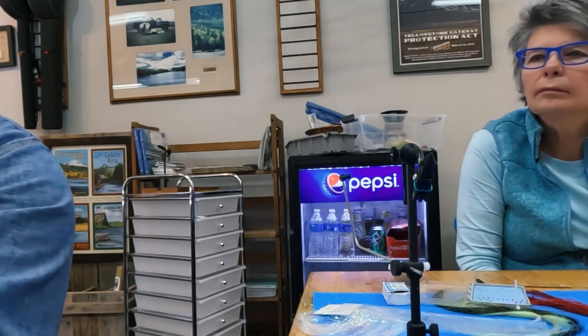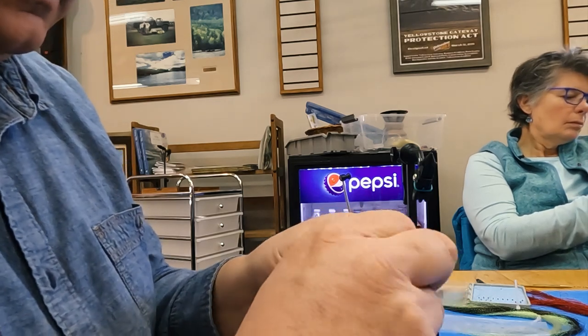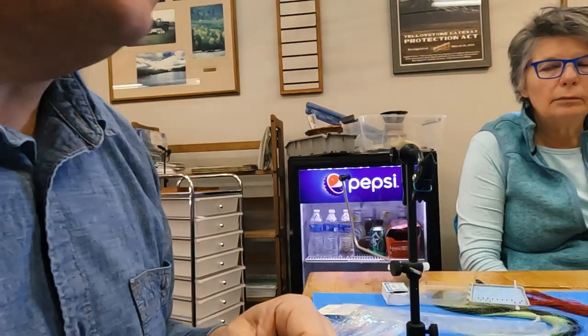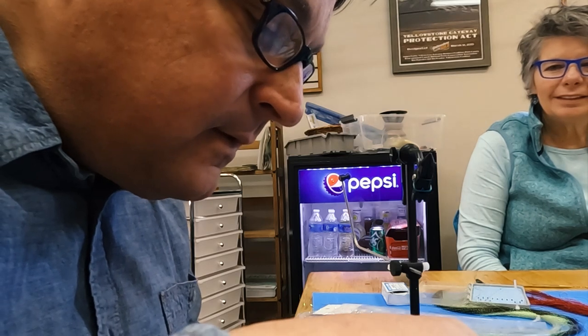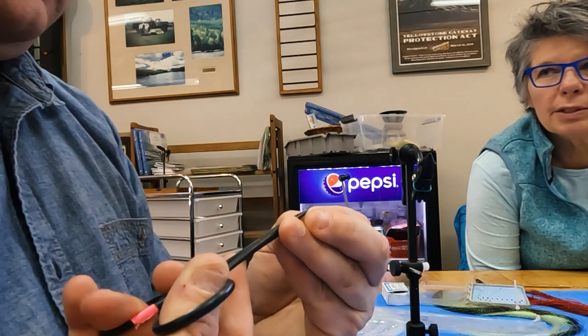Here are some good pictures of the adult and pupa forms — I'll pass the book around. The Cheeseman Emerger — again in red, gray, or olive. I've tried cream but it doesn't look as good to me. Olive always works, red always works, black always works, gray works really well for midges.